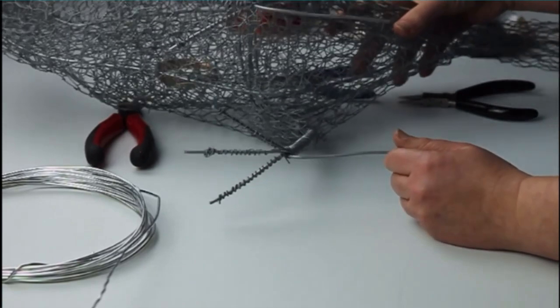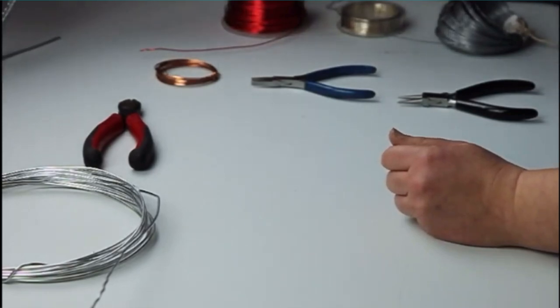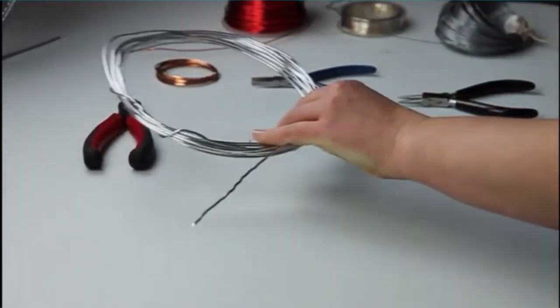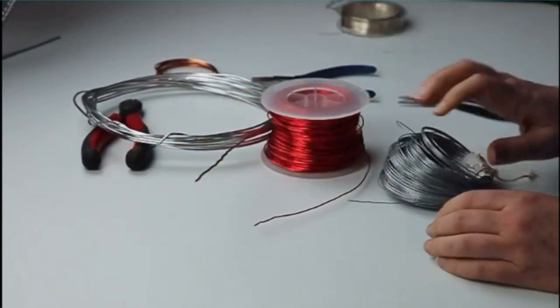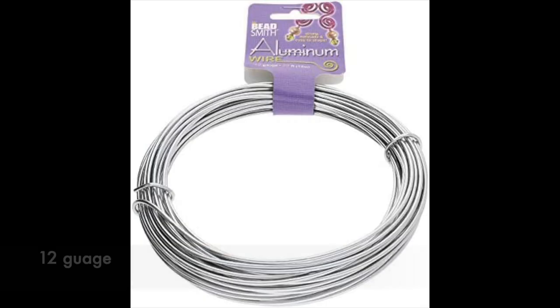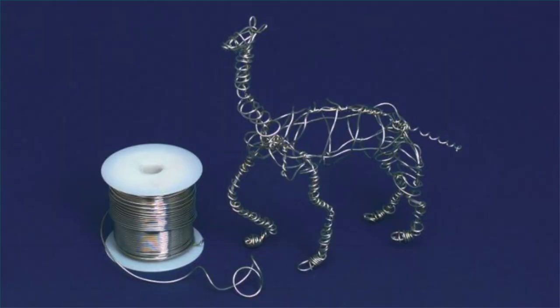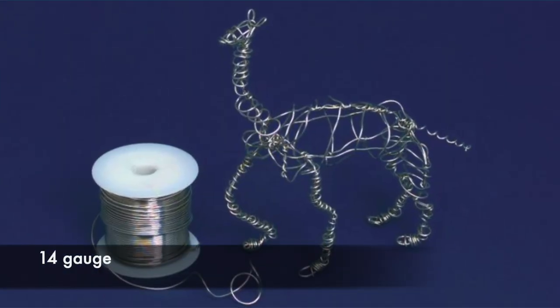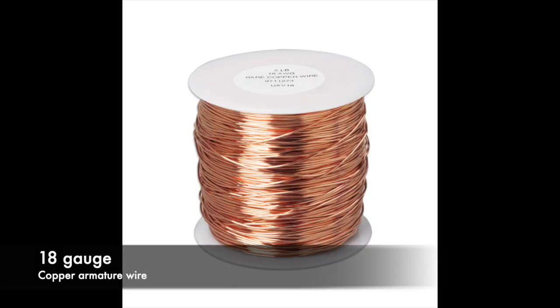Armature wire comes in many different sizes and thicknesses, and it can be easily worked with by your hands or by tools like pliers or shaping pliers. You can find this type of wire anywhere from a hobby store like Michael's, Blaine's, or locally at a hardware store. You could also purchase it from Dick Blick, which is a national art distributor.